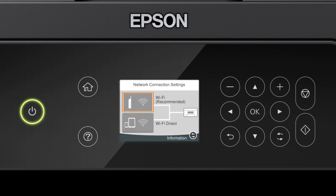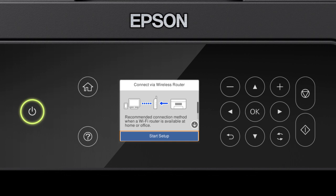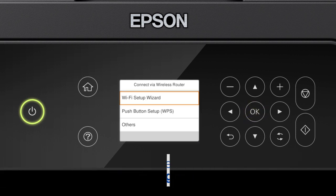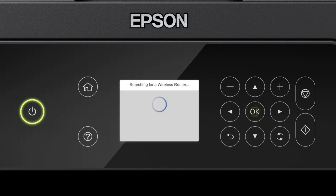Press OK to select Wi-Fi Recommended. Press OK to select Start Setup. Then press OK again to select Wi-Fi Setup Wizard.